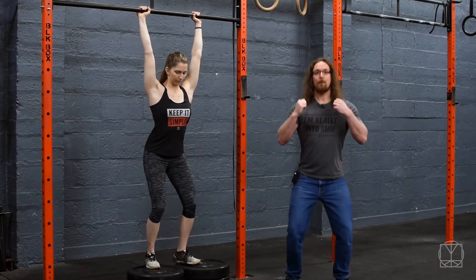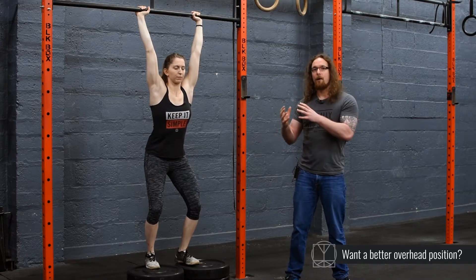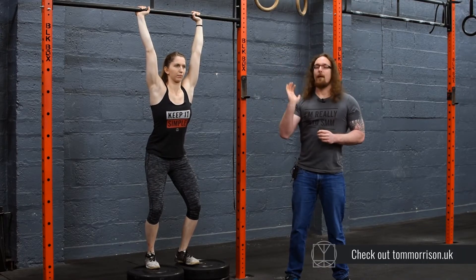From there, she can then go into a nice push jerk position. She can bend the legs that little bit. From here, she can start to figure out where her torso needs to be and then press up into the bar.